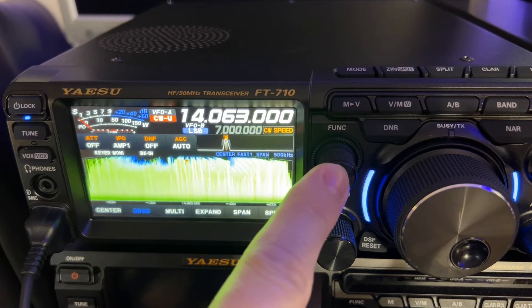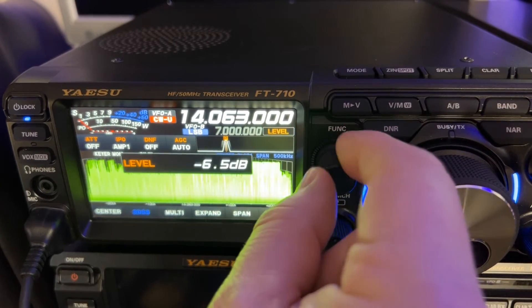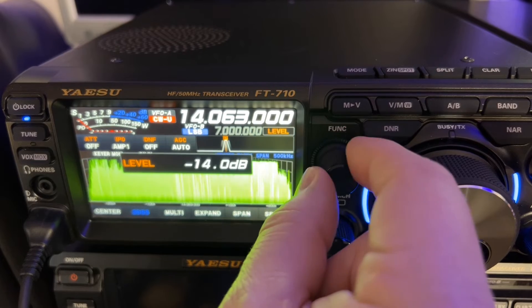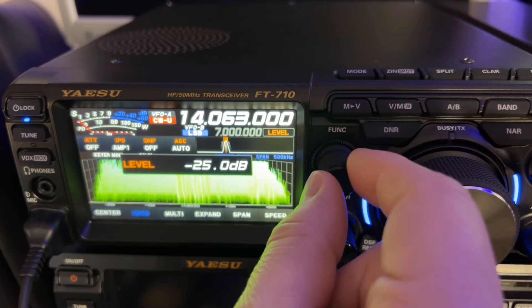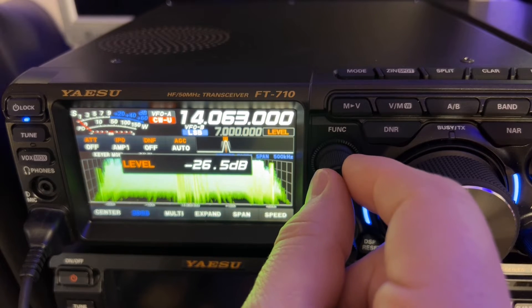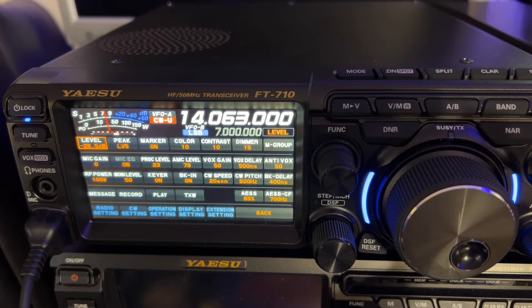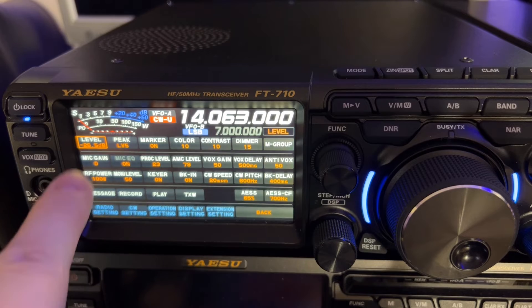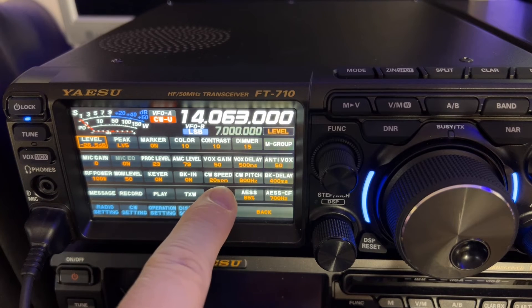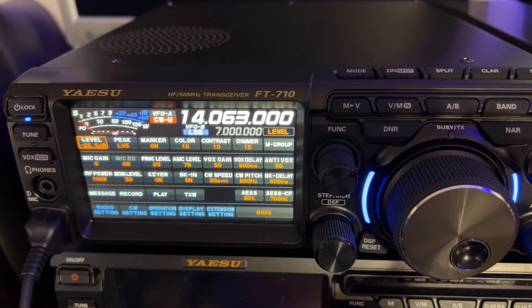Look at the level in the scope — let's fix that. Going to level. On the FTDX10, you have the outer ring you can assign to do that, but this radio — they called it improving the ergonomics — but there's a whole lot more that you have to go into a menu for. I had to reassign my function knob to level instead of CW speed. With the FTDX10, you've got the outer ring, and I keep mine assigned to level. Think of level as scope sensitivity.